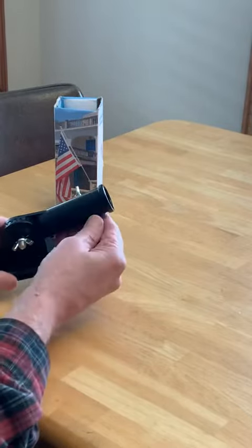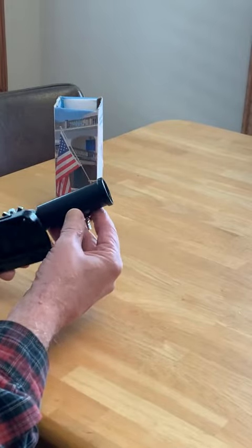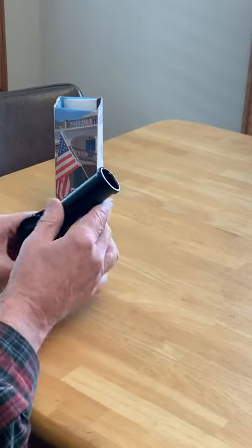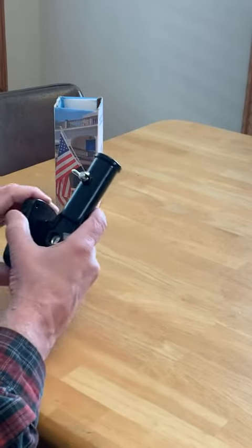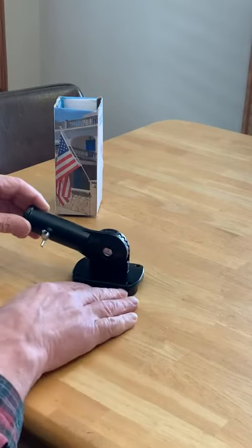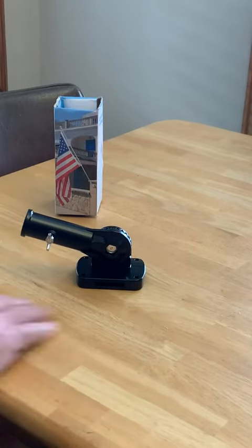It feels like heavy-duty plastic, but this is aluminum alloy, so it should not rust and should last a long time. I really like it. I'm going to get another one for my other flagpole and get rid of this thing. It's good, and I hope this helps you make a decision.